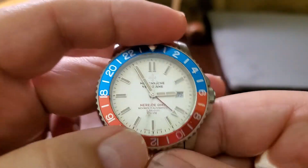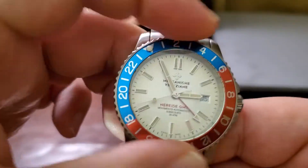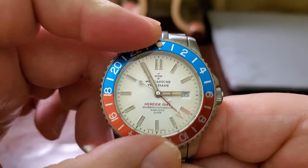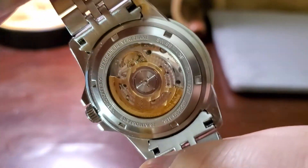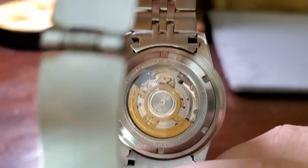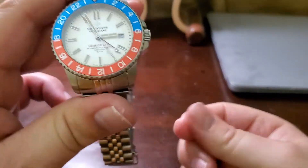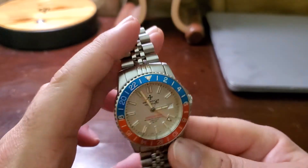The only thing that bothers me, besides the bracelet, is that the bezel is very tight to spin. Maybe that's fine, but other than that I really like this watch. It's Selita, not ETA, but it's still Swiss Made. They made an effort to decorate the rotor nicely on this version. It's a really nice piece — if you can get hold of this Swiss Made version, I'd recommend it, as the newer ones don't appear to be Swiss Made.